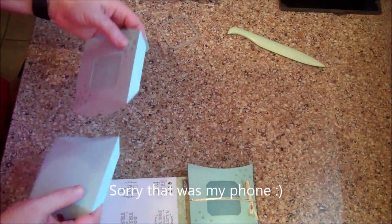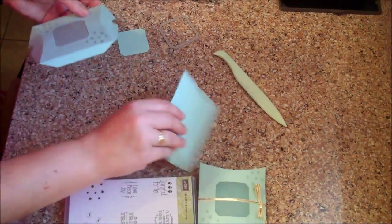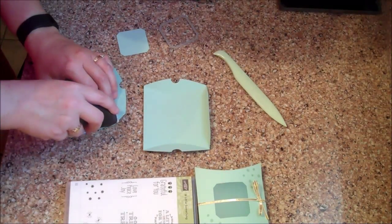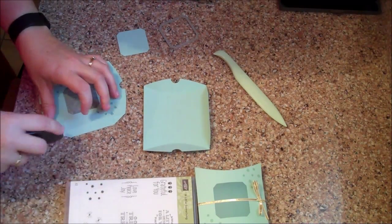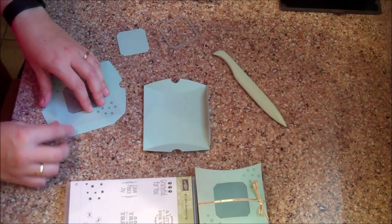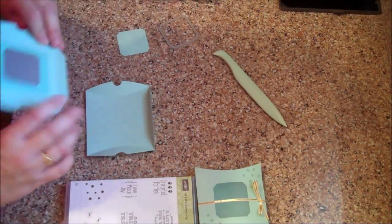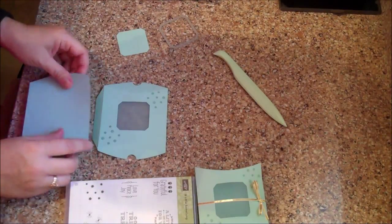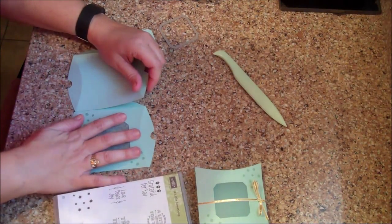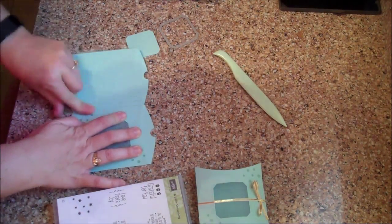You want to put the adhesive onto those edges that you folded with your bone folder, so I'm going to go ahead and put some Fast Fuse on here and then line this up. I think it's easier to do it flat, facing up, and just make sure I'm lining this properly. Press down so you get a nice seal.